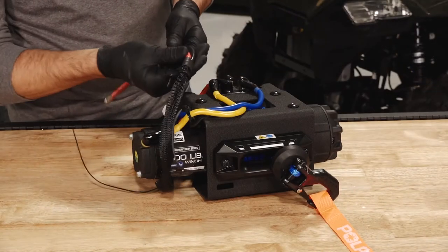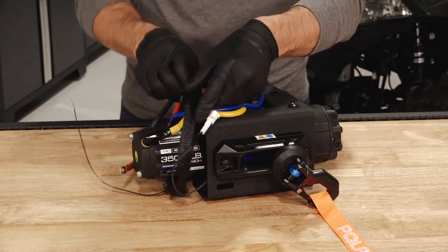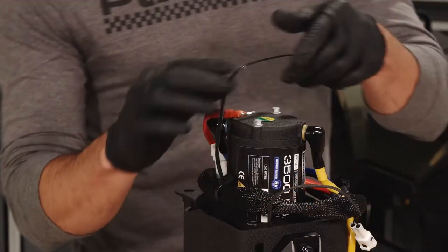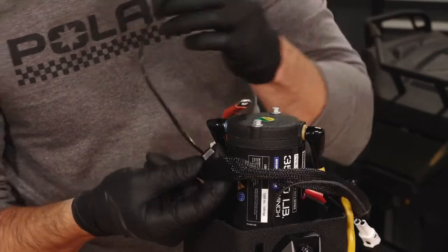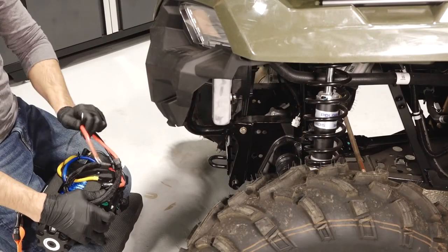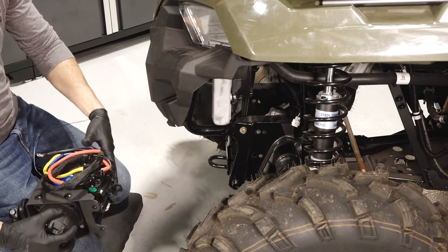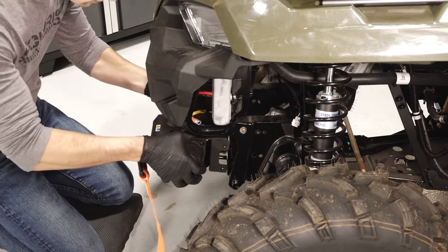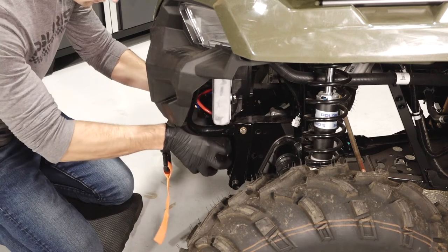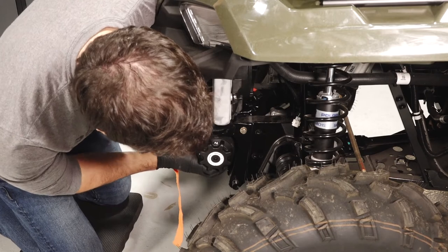Moving to the winch, ensure the wire routing and connections are correct and adjust if needed. Continue by ensuring the cable ties are fully tightened as well. Next, rest the red and black wires on top of the winch and move the winch onto the radiator mount. Then ensure all wires are free to move and are not pinched between the vehicle chassis and winch assembly.